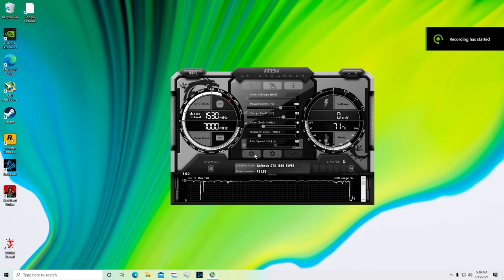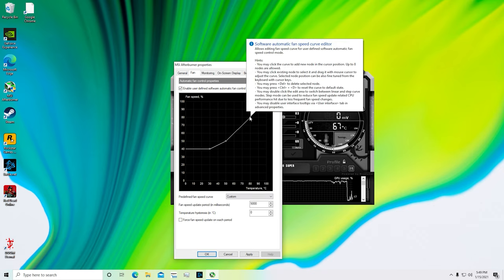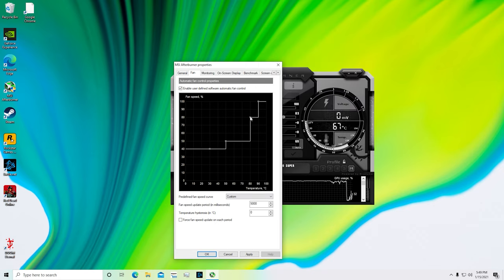The games were running really hot, so I have MSI Afterburner here and I'm going to set a custom fan curve. I want to ramp up once the GPU gets above 80 degrees Celsius, so I'm defining a custom fan curve just so that my GPU temperatures are going to be better when I'm playing games.